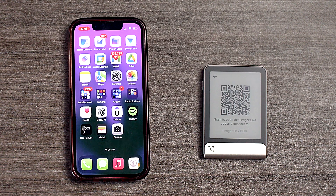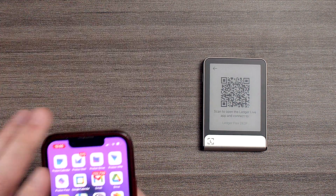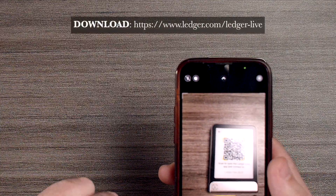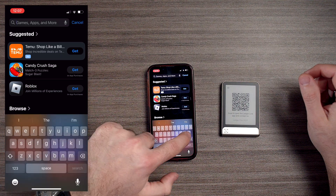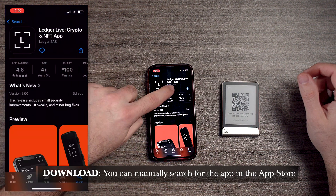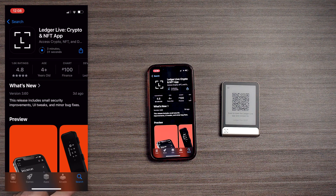We're going to go with Ledger Live Mobile, and right here we're going to scan to open the Ledger Live app. We're going to go to our phone and go to ledger.com to scan that QR code. What we're going to do is download the Ledger Live app — you can find this very easily in the app store. We're going to let that download.